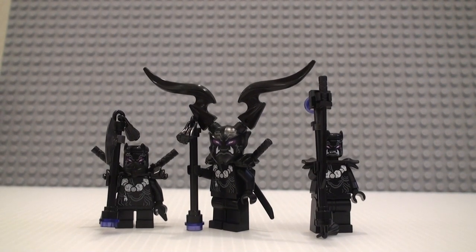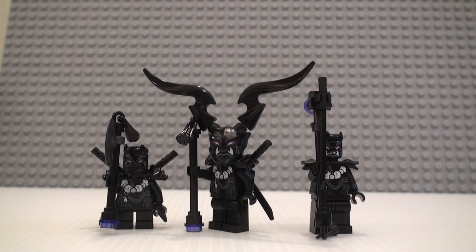We get three figures, which are pretty much just different variants of the same one. I'm just going to get right into these.